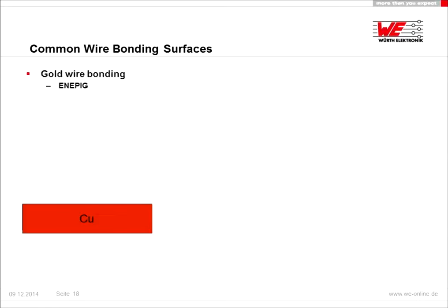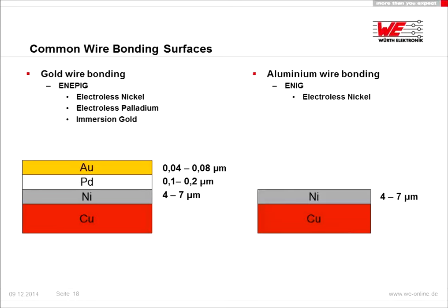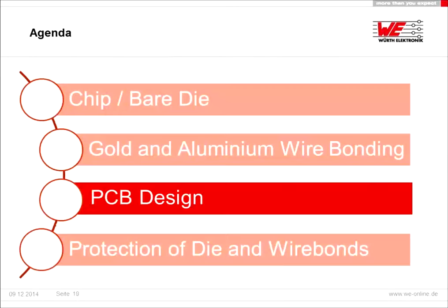It's very important to choose the right surface. For gold wire bonding we suggest to use ENEPIG — electroless nickel, electroless palladium, immersion gold. The thickness of the different layers is 4 to 7 micrometers for nickel, 0.1 to 0.2 micrometers for palladium, and 0.04 to 0.08 micrometers for gold. For aluminum wire bonding we use ENIG — electroless nickel, immersion gold. The nickel thickness is the same compared to gold wire bonding. After choosing the right surface, it's important to optimize your PCB design and we can support you with this.